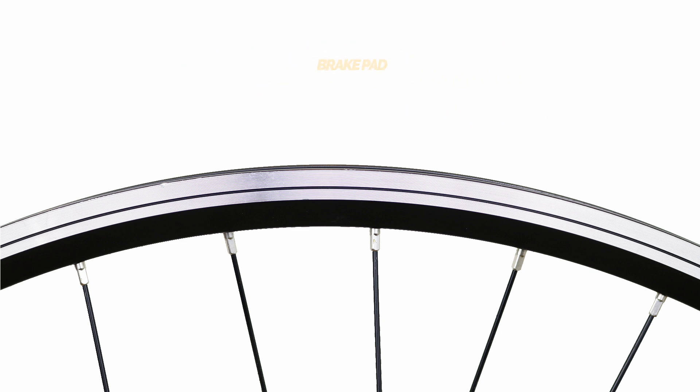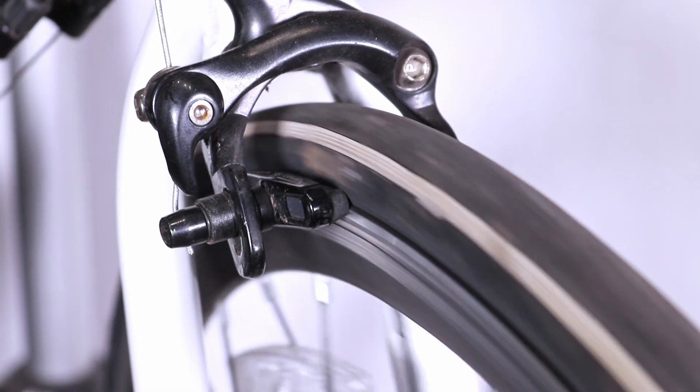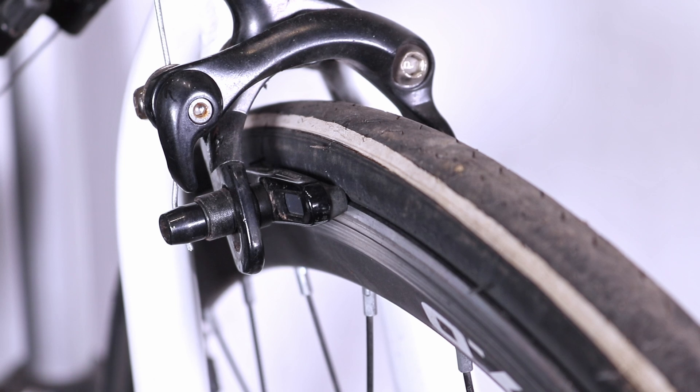Brake pad position. For maximum braking power, the entire surface of the brake pad should make contact with the rim. If it's positioned too high, the pad might rub against the tyre, slowing down the wheel and causing premature tyre wear.